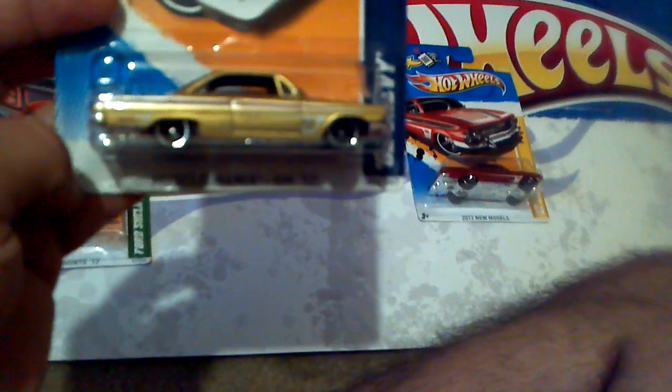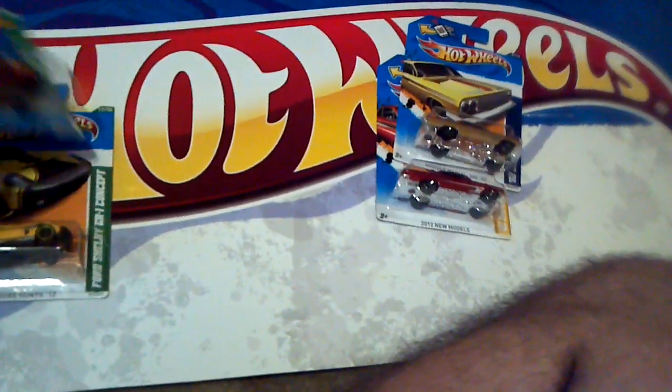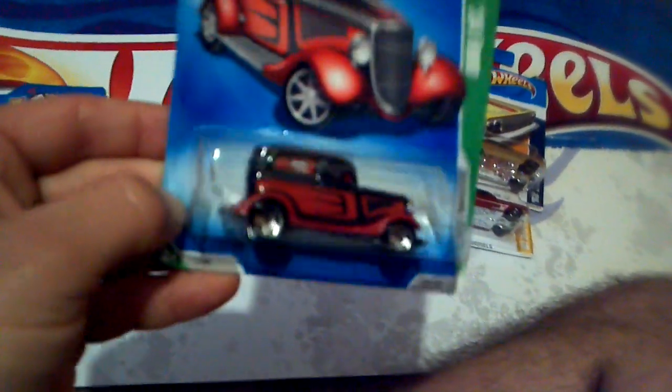I picked up a 62 Chevy with the Hot Wheels logo across the hood. I thought maybe I'd do some customization to that one too. Don't see no reason in keeping them in the pack just because they're Walmart exclusives — they don't mean nothing to me like that.